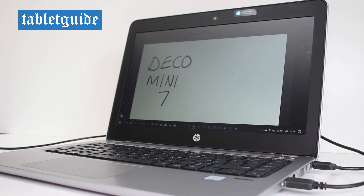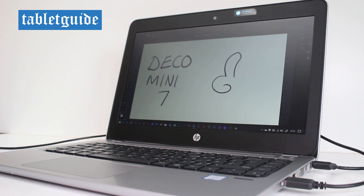That just about ties up this review. If you're actually looking for an even smaller tablet, check out the XP-Pen Deco Mini 4, reviewed elsewhere on this site. See you next time.